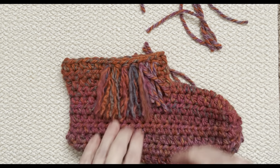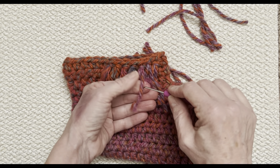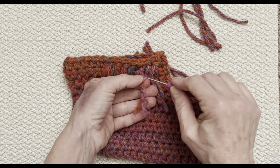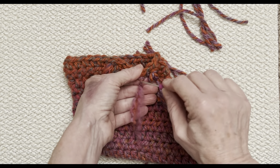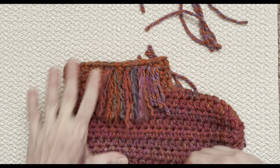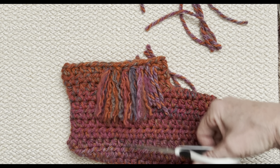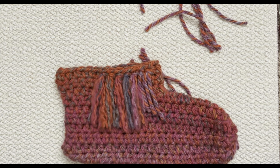Unpick all of them just like so, and they become nice and soft. It also lengthens — it looks a little short when you first put it on, but when you start unwinding it, it lengthens and gives it some length. When you get all of those done, you can choose to leave it as a jagged edge or trim it up. Just trim anything that's quite a bit longer. That's how you put your fringe on — do that all the way around your slipper.